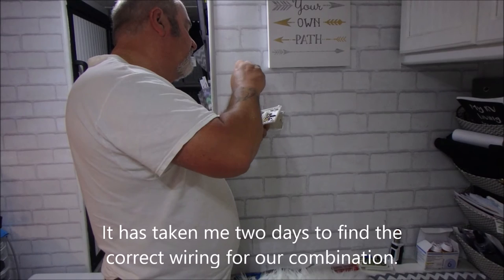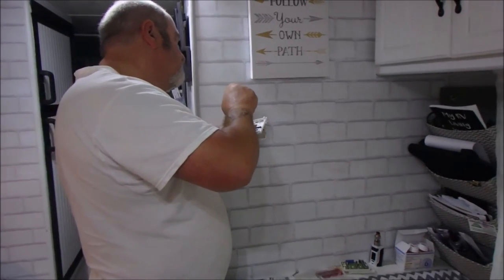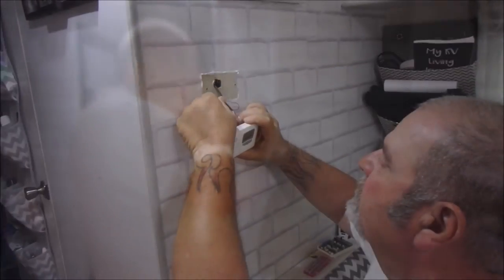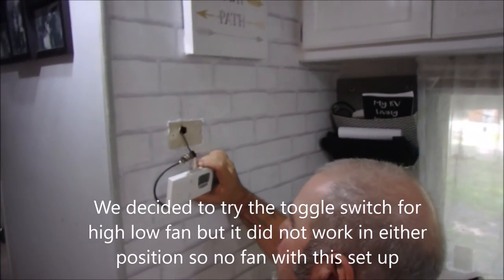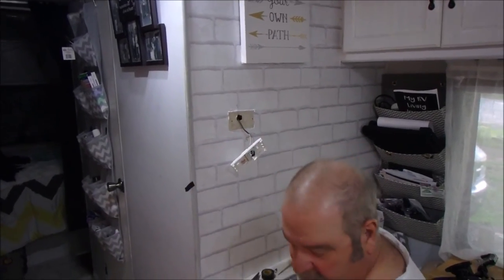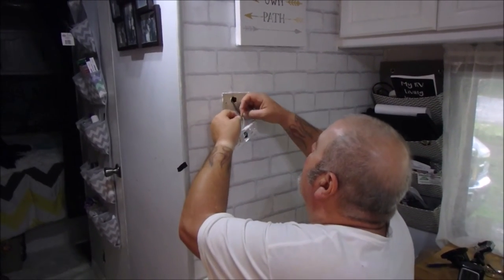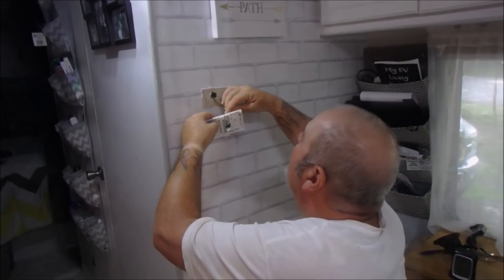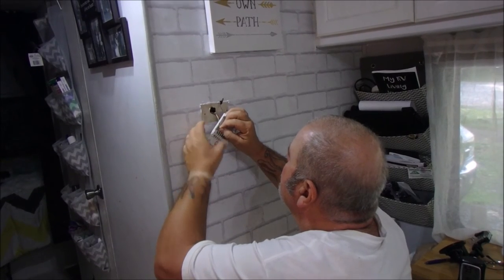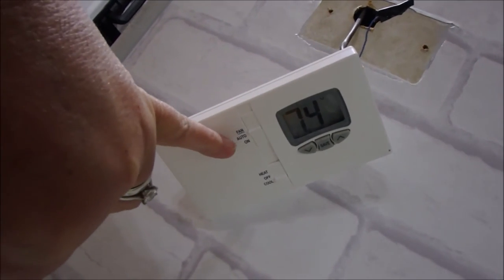The air just kicked on but the fan wasn't blowing, so the toggle didn't work. Going back to the original plan, which was to hook it up without the toggle switch. Big Daddy just capped off the blue and we're using the brown wire only, which is low fan.